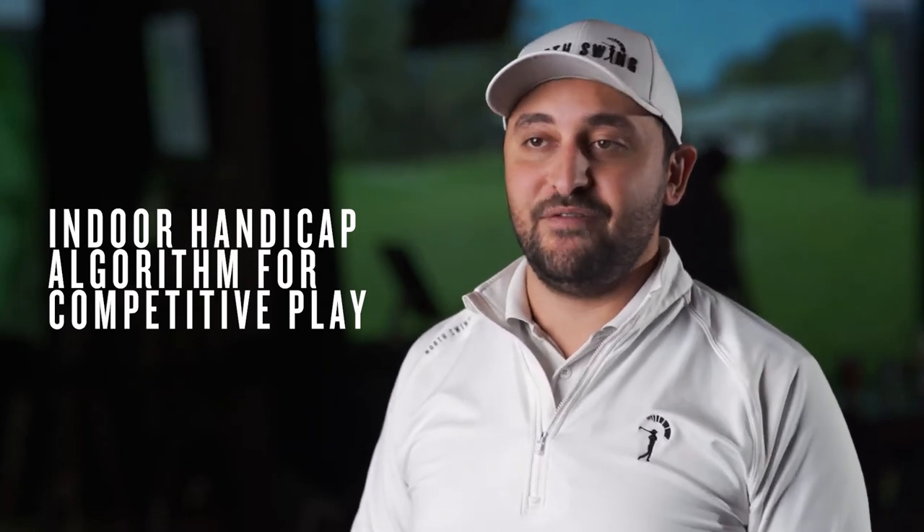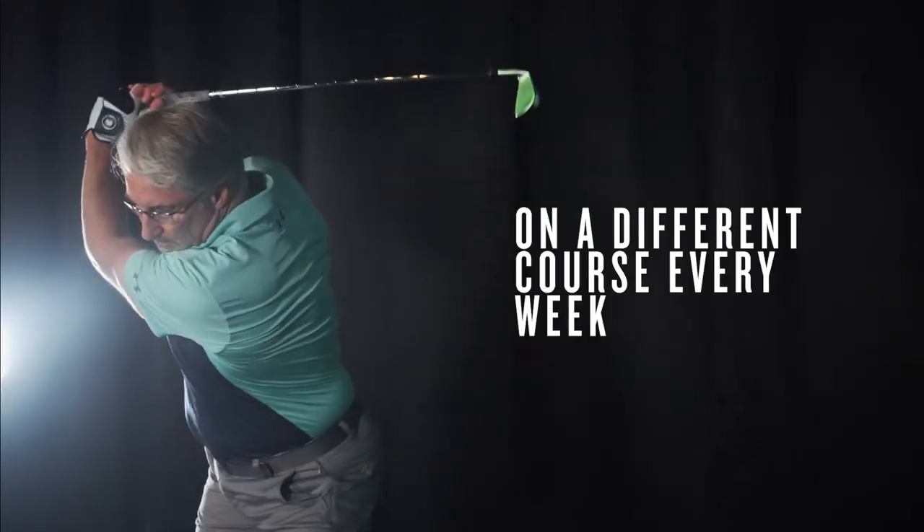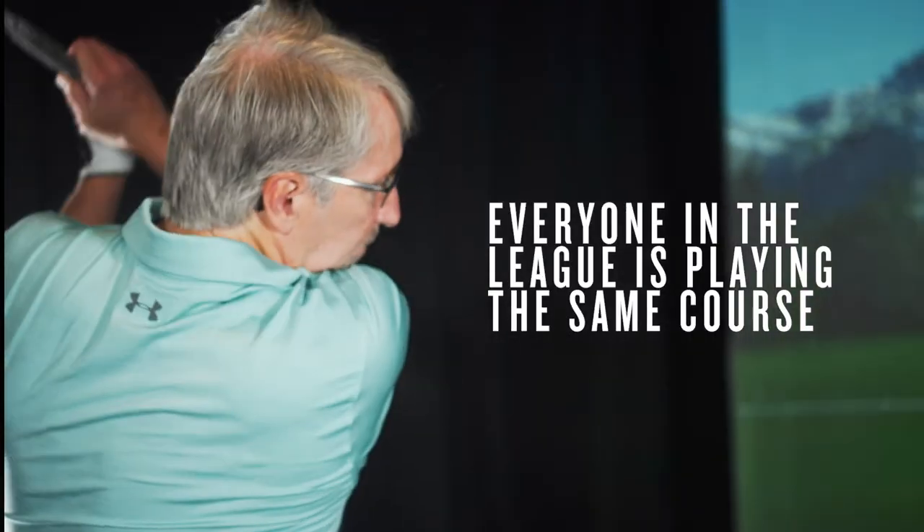Hi guys, I wanted to go over how the North Swing Cup or Flex League works. This is a handicap individual play league. It uses our indoor handicap algorithm which allows everyone to compete on a level playing field. You come in and play a round of 18 holes on a different course every week, but everyone in the league is playing the same course, so it allows you to compete against the field even though you don't see everyone else in the league.